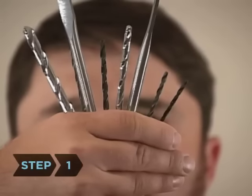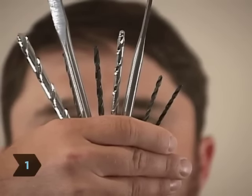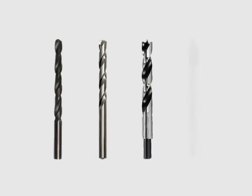Step 1: Select the right drill bit for the job. If you're drilling into sheetrock or plasterboard, you can use a drywall bit. Use a masonry bit for brick, block, stone, quarry tiles, or concrete. Use a spur point bit to drill through wood, and use a tile bit for ceramic tile or glass.